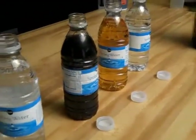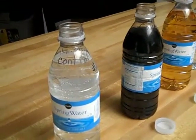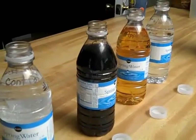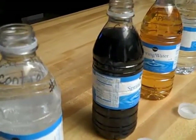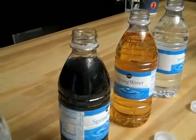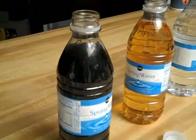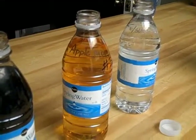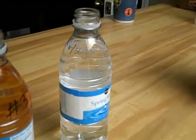First thing we want to make sure we do, following the directions, is to fill up our water bottles — soda bottles work too, best if they're the same size. We have one filled with water — this is our control, number one, just plain water. Number two is filled with Coke and it is flat, no carbonation left; you might need to leave that open overnight. Number three is filled with apple juice, and number four is filled with water with nothing else in it right now, but we're going to change that in a minute.